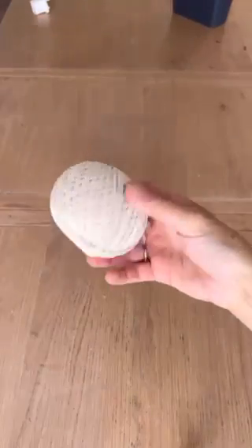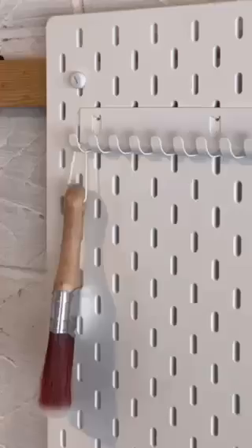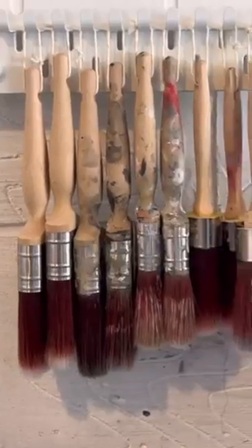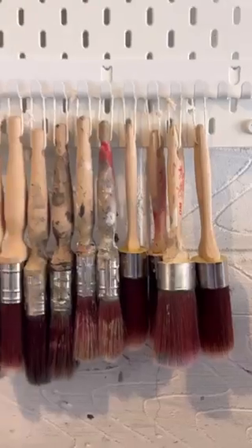Then grab your brushes. You're also going to grab some yarn, cut it into strips, and thread them through the holes on the end. That way you can hang up your brushes — they can dry really nicely, and they're easy to grab and really accessible. What do you guys think of this cheap and easy brush organizer?